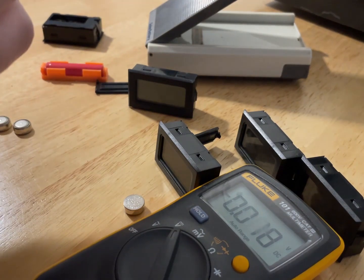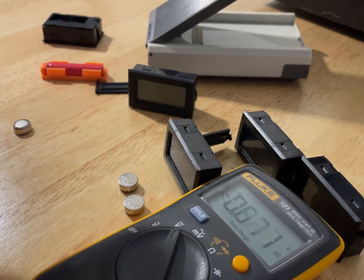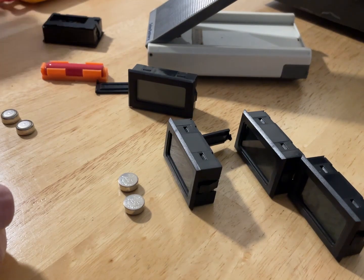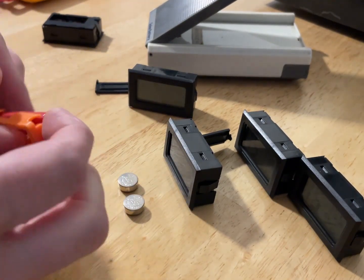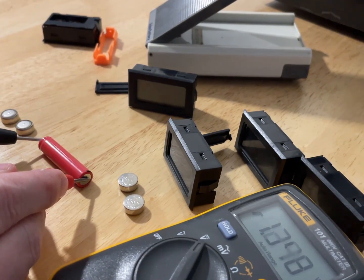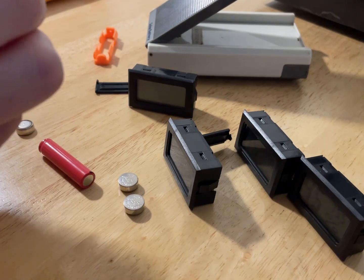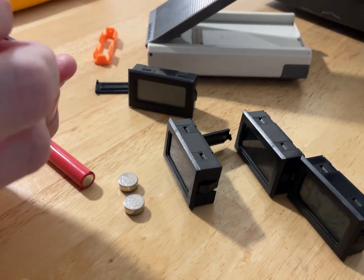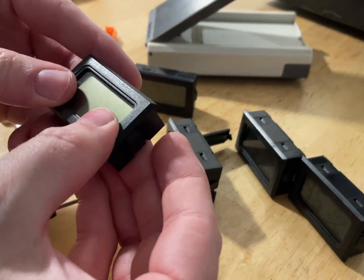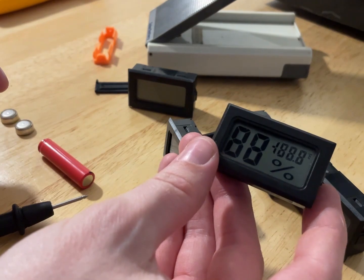So first, the good cells: 1.259 volts — about 1.26. And then we have 0.6 volts — that one's dead. I think it's safe to say these 1.2 volt rechargeable cells should work like a charm. Just to test, let's make sure this one is charged: 1.348 volts — perfect. There we go, got it working. Good.